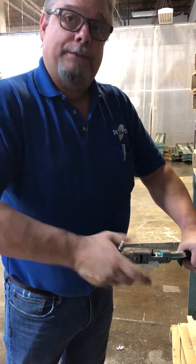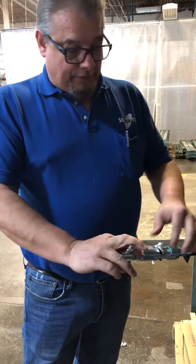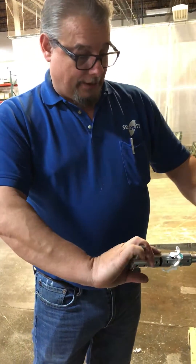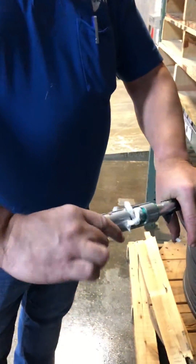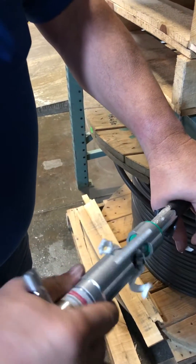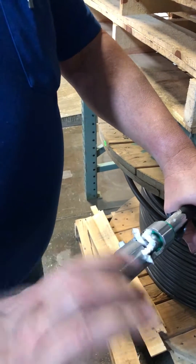We run this down — it strips out the foam dielectric. You want to run it down far enough that you start seeing a nice beveled edge on the edge of the cable, and you'll see the metal start coming off. You want to ease up on the pressure at the end so it stays nice and round.